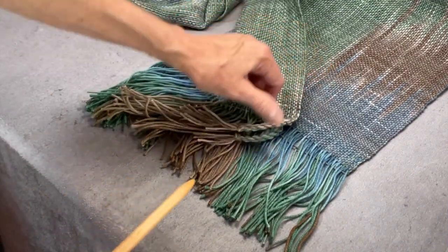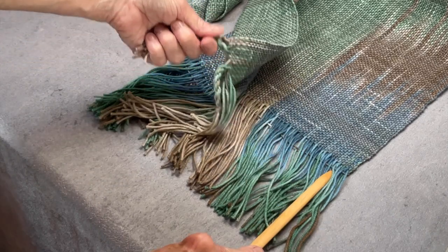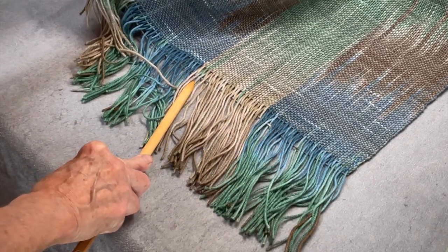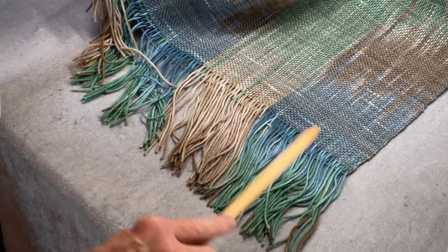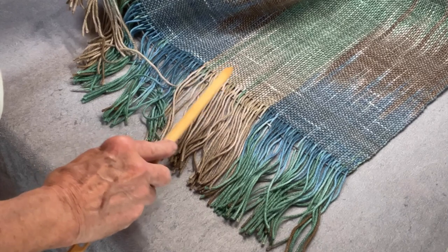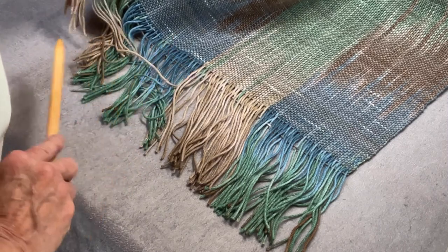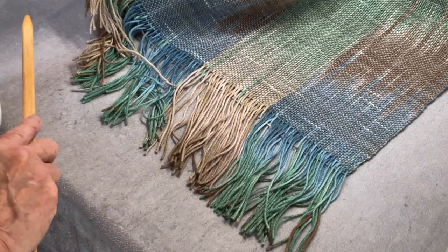I've already twisted two ends, and I like to start the other end and work my way in a few inches from each side, ending up in the center. The reason I like to end up in the center is that sometimes when you have so many ends and you're doing groups of three or six, you end up with an odd number in the middle. If I end up with some odd numbers, I like to put them in the middle and spread them out so they're not quite as noticeable.